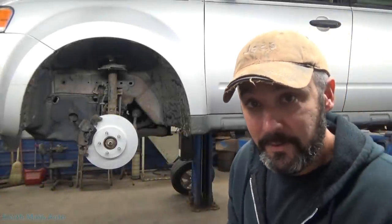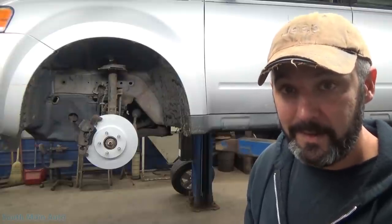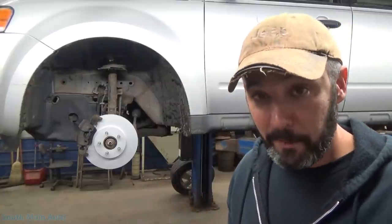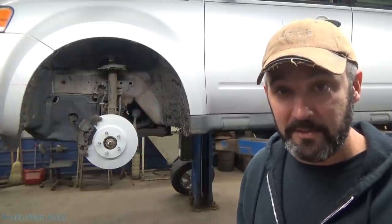Hey there, viewers, and welcome back to the South Main Auto Channel. As you can tell by the title of the video, we're going to talk about that annoying rattle in the front end and what typically will cause it. We're only going to talk about one specific part here that is a very common part on multiple types of vehicles that I see come in the shop.